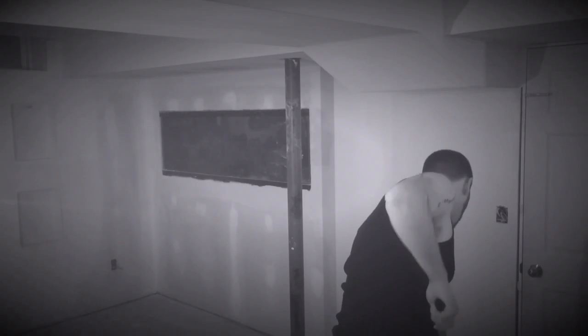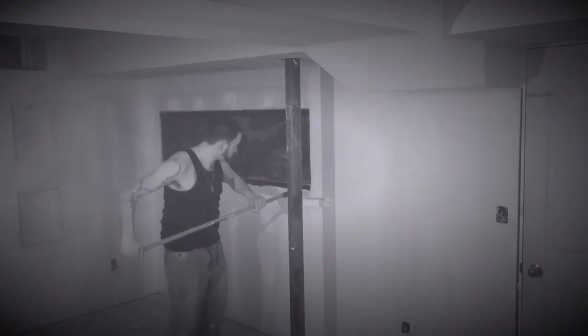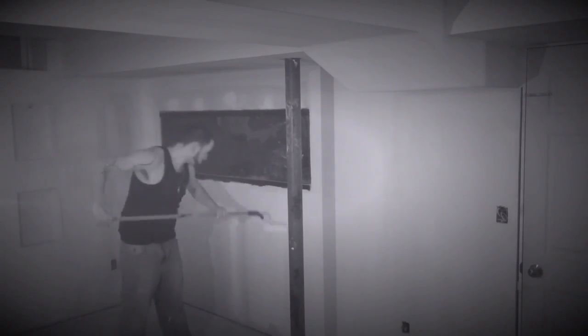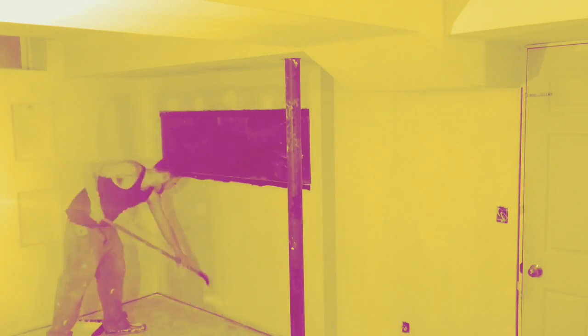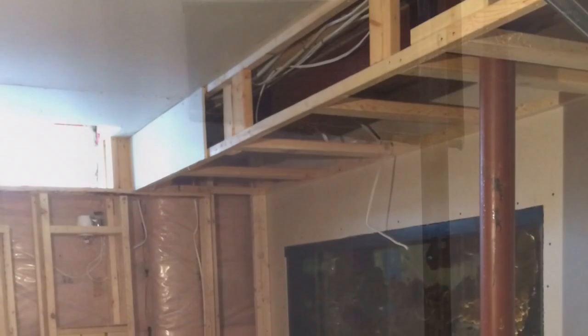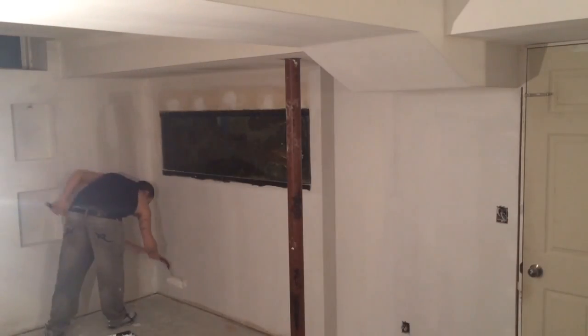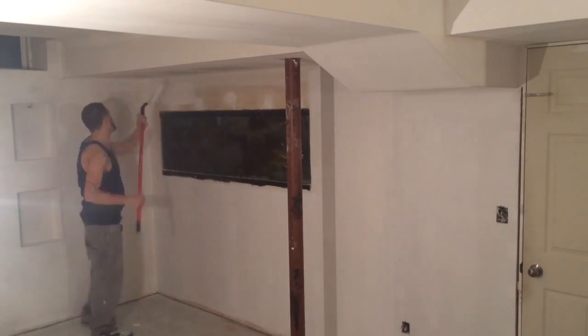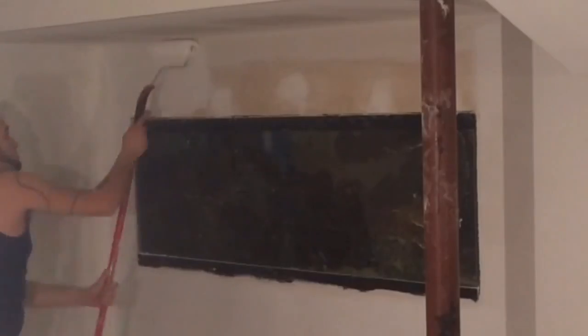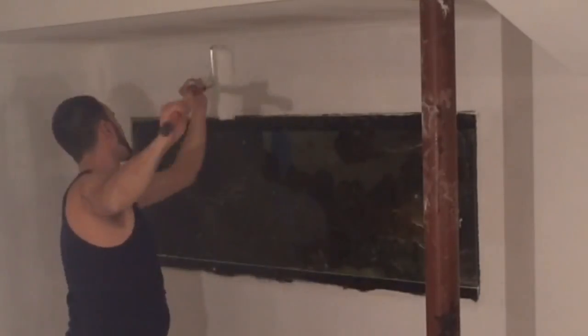I also wanted to capture this footage of me priming the fish tank wall — for myself and to share with you guys. This is basically a checkpoint in my aquarium hobby. The wall was built two years ago, but now the basement is getting finished. I just wanted to capture everything here for my own records — that I reached the stage where I actually started priming the fish tank wall. We're starting to finish the basement and it's all coming together, and I want to take you guys step by step through the process.